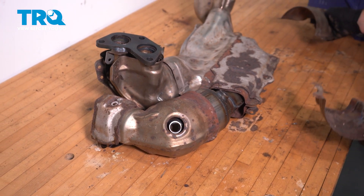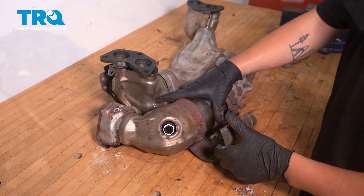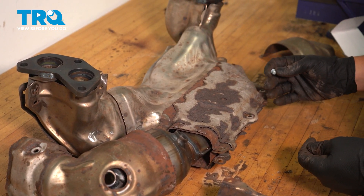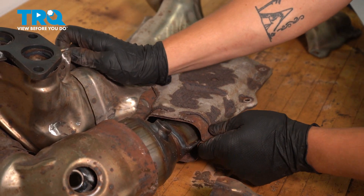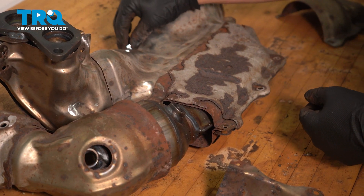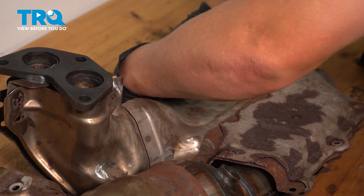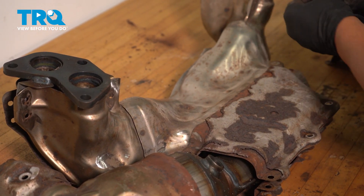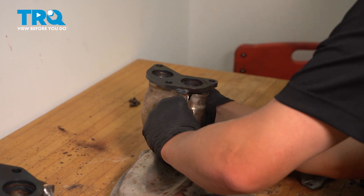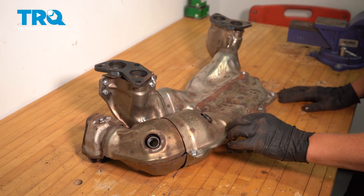Take a mental note about how they came off the car because they will only go on one way. Now you're going to want to reinstall all your 10mm bolts in the respective holes. Once you have all your bolts in, go ahead and go around and snug them all up.